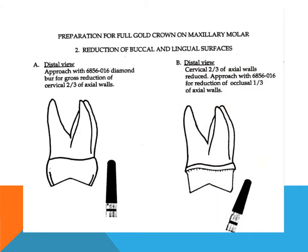Reduction of buccal and lingual surfaces: The axial surfaces are reduced just enough to remove all axial undercuts, establish a 5-degree taper to occlusal, and create a chamfer finish line approximately 0.5 mm above the crest of the gingiva. The gross reduction of the buccal and lingual surfaces is started with a round-ended tapered diamond burr, held parallel to the long axis of the tooth. The rounded end of the burr will create the chamfer margin, and the taper of the diamond burr establishes the necessary convergence to the occlusal.